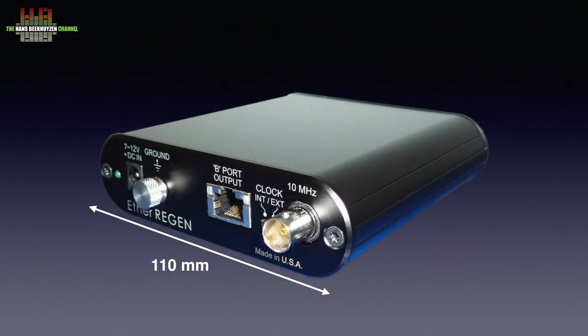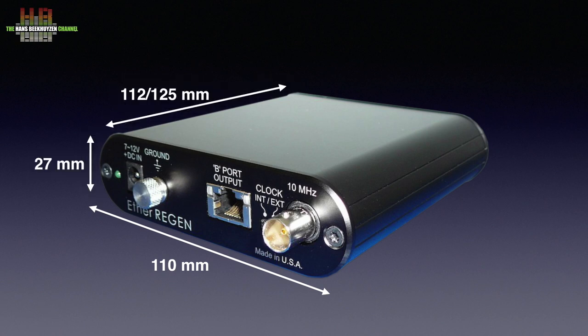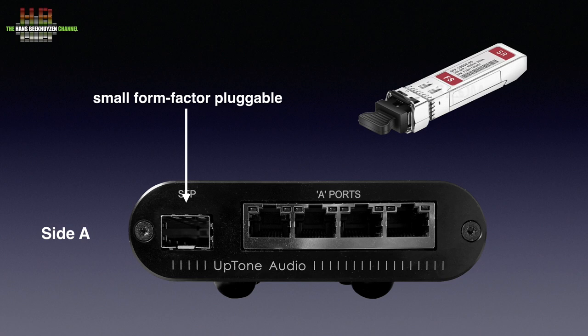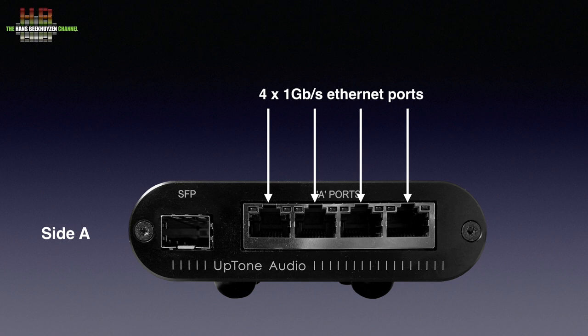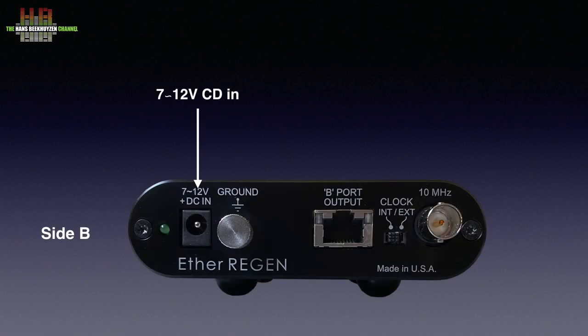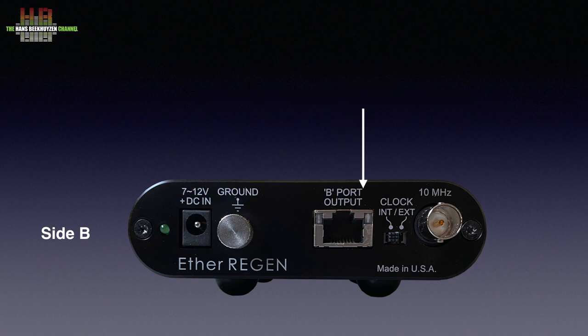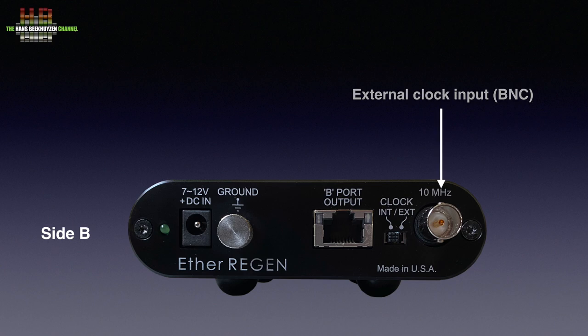The EtherREGEN is only a small device measuring 110 x 112 x 27 mm. If you take the B and C connectors into account, the depth is 125 mm, and it weighs 310 grams. The medical grade switch mode power supply weighs 220 grams. On the A side we see the SFP cage for an SFP module if you want to use fibre optics. There are four 1 gigabit per second ethernet ports with integrated status LEDs. On the secondary B side there is a DC power input; the matching 7.5V DC medical grade switch mode power supply is included. Next to it a ground terminal, which in most cases is not needed. The B side 100 Mbit per second ethernet port feeds the cleaned-up ethernet signal to the hardware playing the music. Normally the internal clock is used, but an external 10 MHz clock signal can be connected and used instead when the switch is put in the X position.